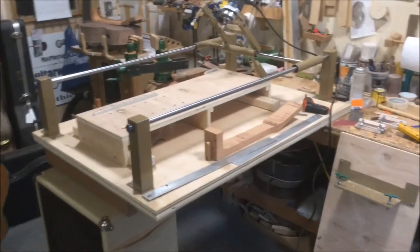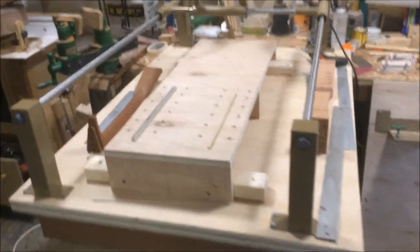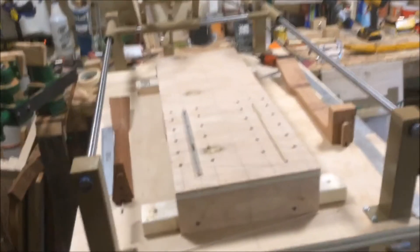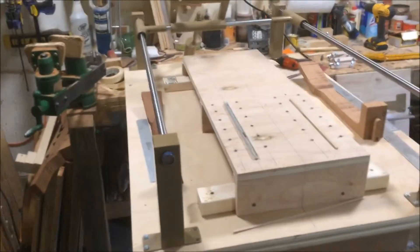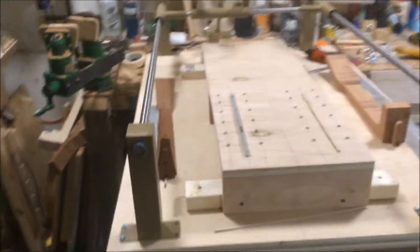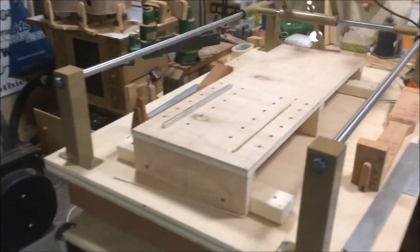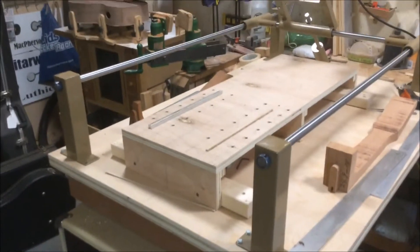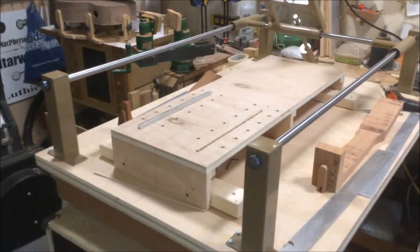Here we have the assembled Radar Carve that I picked up on eBay, pretty much set up and ready for a maiden voyage. The point of buying this was in order to do some duplication of acoustic guitar and electric guitar necks, but predominantly for the acoustic guitars — it saves me a lot of work.